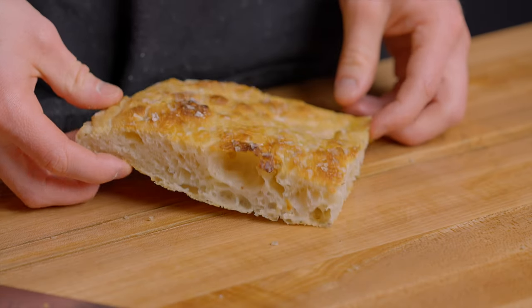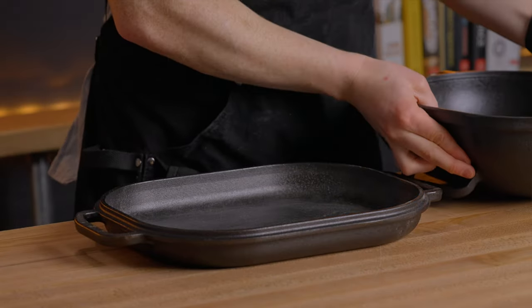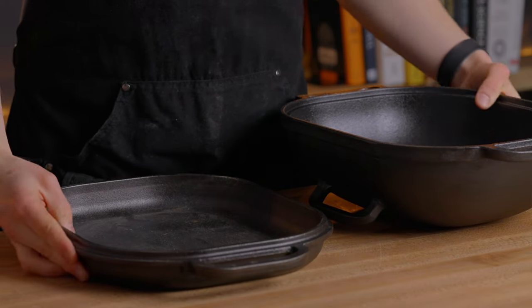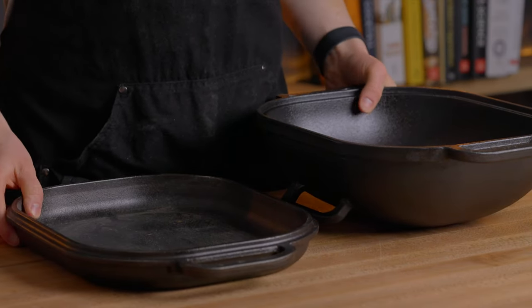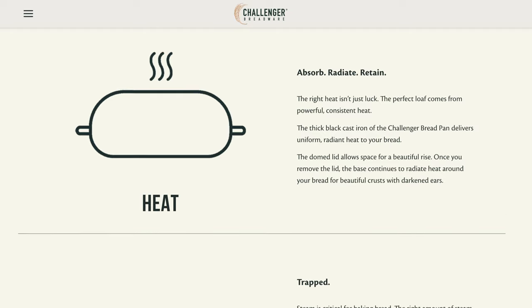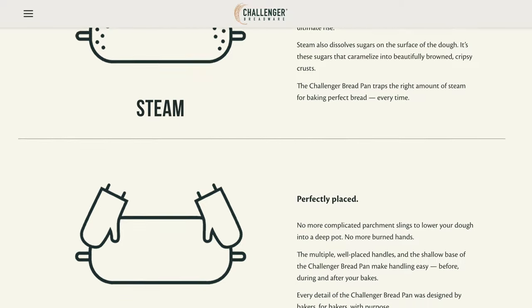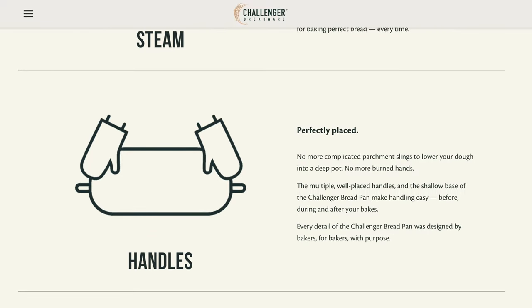Since cast iron has such a great ability to retain heat, you end up with a really nice crisp crust on anything you bake in it. And while I prefer to reserve my Challenger pan exclusively for bread baking, you can use it as a normal dutch oven too, since both the top and bottom of the pan lay flat for use on a stovetop. Challenger also mentions a few other design elements on their website that make this pan ideal for bread baking: a better ability to trap heat while baking due to a better seal and heavier lid, better heat distribution due to the shape of the pan, better heat retention due to the larger overall size, and nice large handles on top for safely removing the lid during baking.